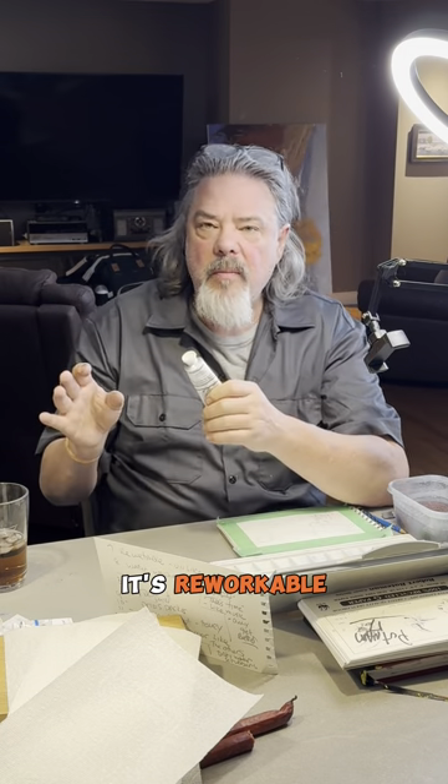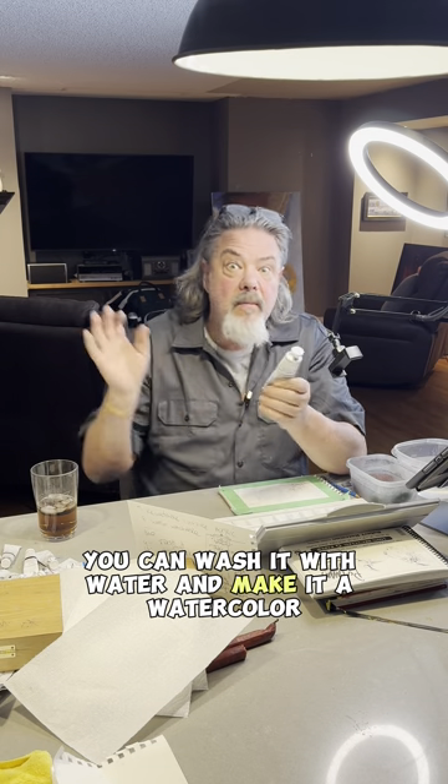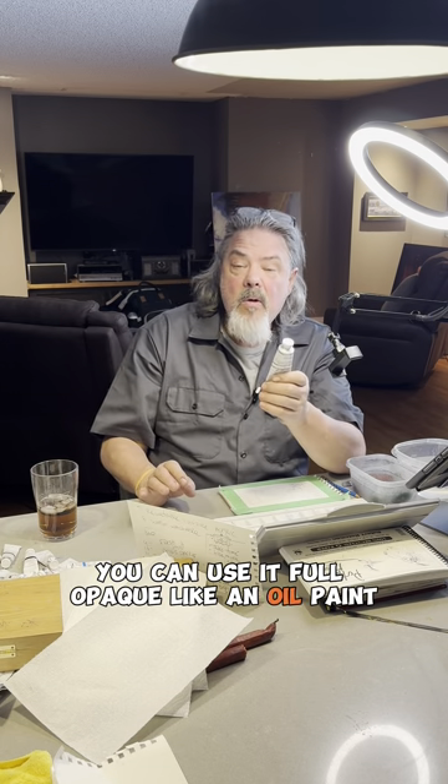It's re-wettable. It's reworkable. It's overworkable. It's underworkable. You can wash it with water and make it a watercolor, or you can use it full opaque, like an oil paint.